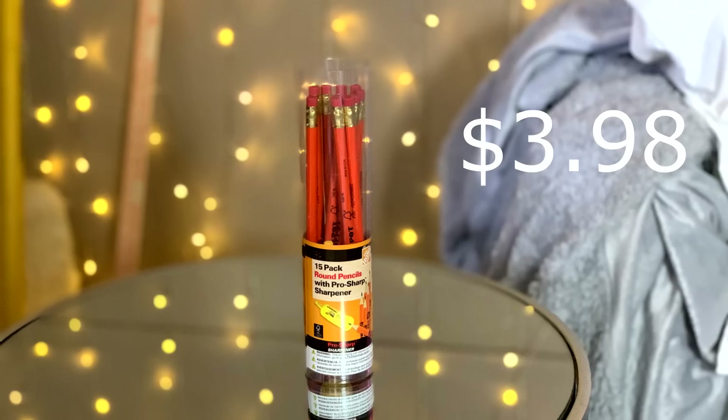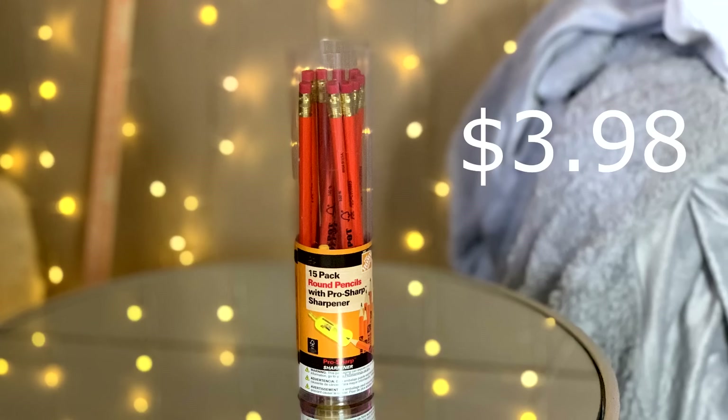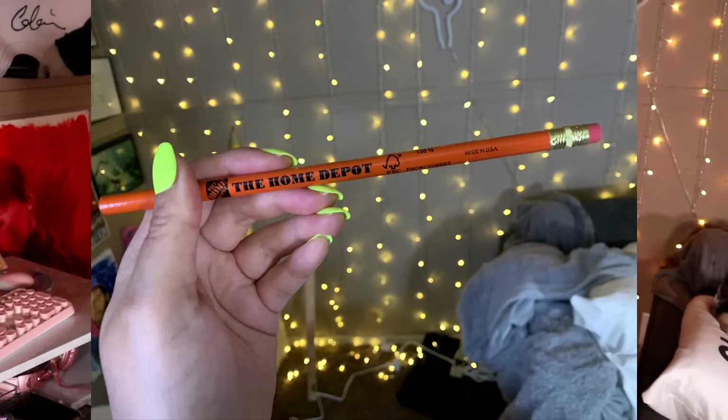The next item is a little silly, I'm not going to lie — you can get these pretty much anywhere, even at gas stations. These are a 15-pack round pencil pro sharpener Home Depot pencils. It comes with a pencil sharpener and the Home Depot logo on the side. They smell like freshly cut wood — oh my god, they smell so good. They're made out of 100% wood, made in the United States of America. They feel really good, very thick, very heavy. I just can't wait to be drawing with a Home Depot pencil. Orange — it's fun. If you're looking for a good quality pencil, Home Depot's got you.